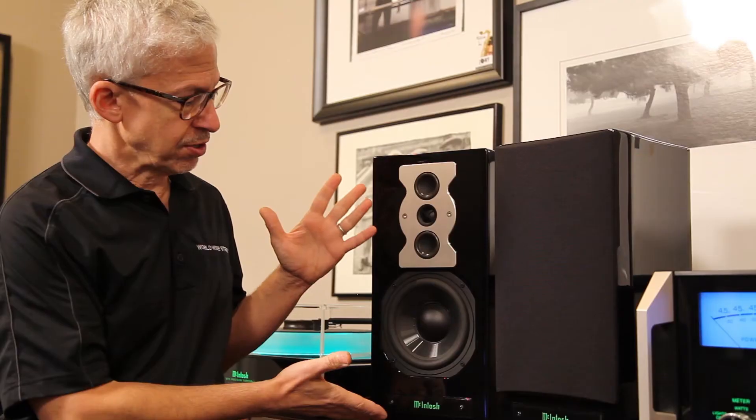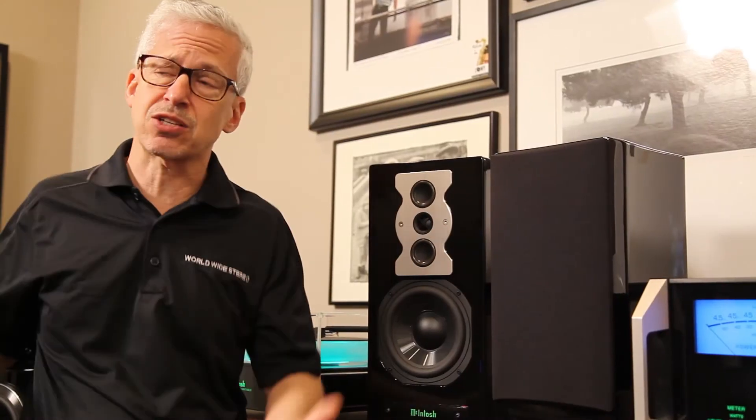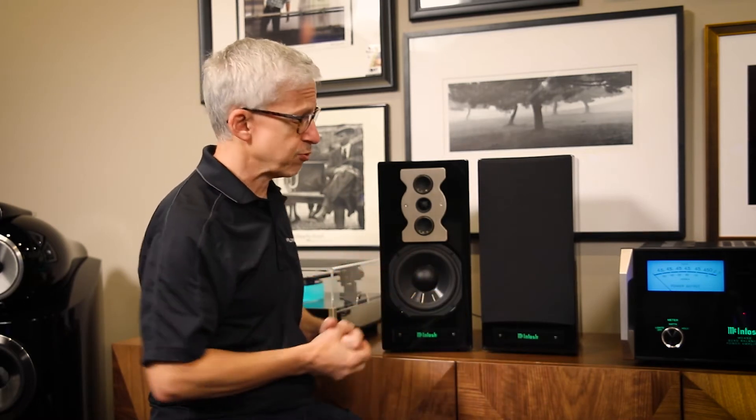So we have a loudspeaker that sacrifices efficiency or sensitivity for incredible bass response, and McIntosh is a company that makes sense for them to do this because McIntosh builds large amplifiers. So if you're looking for a compact speaker with a gigantic sound and you have a minimum of 75 watts for a small room, preferably 100 watts per channel or more, this might be the speaker for you.